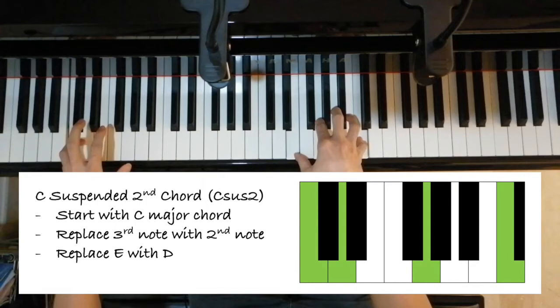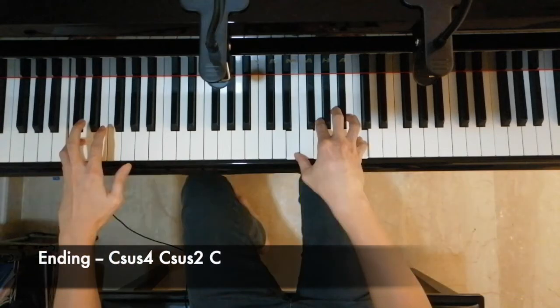The C suspended second chord, also known as the C sus2 chord, is the second chord we play here. It works the same way as the C suspended fourth chord, but we replace the third note with the second note instead of the fourth note. The third note E is replaced by the second note D, and there we are left with the C suspended second chord. As such, the entire ending goes C suspended fourth, C suspended second, and then a normal C major chord, which is a pretty simple but nice-sounding ending that you can add to your playing.